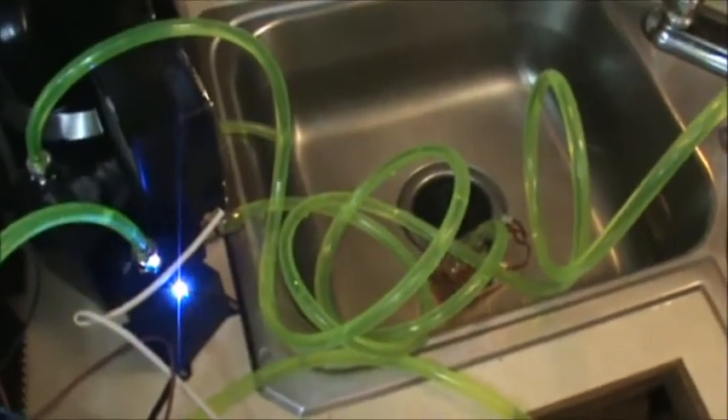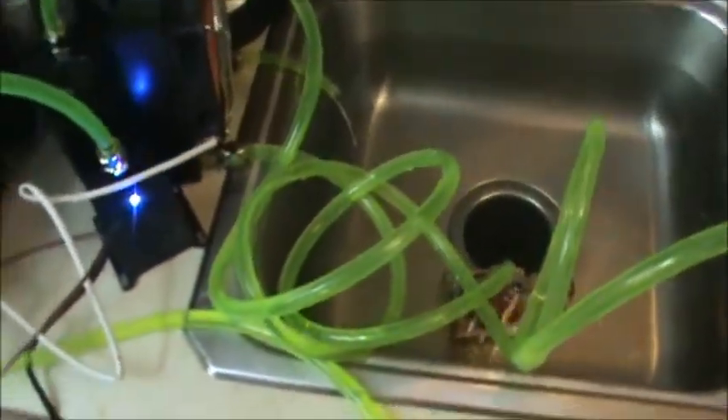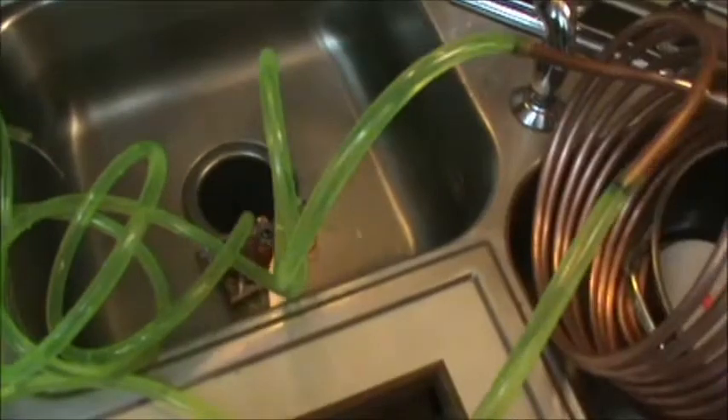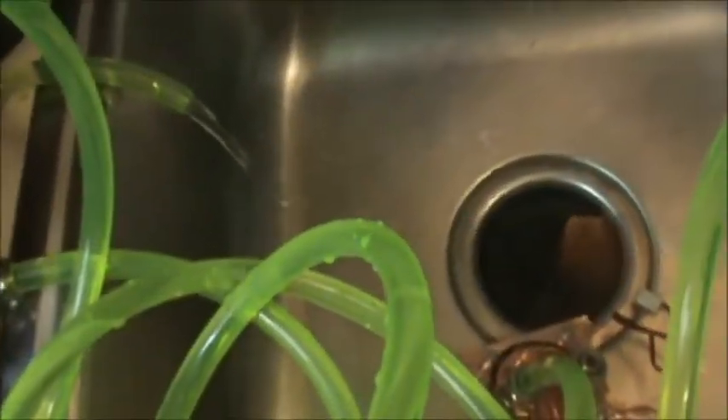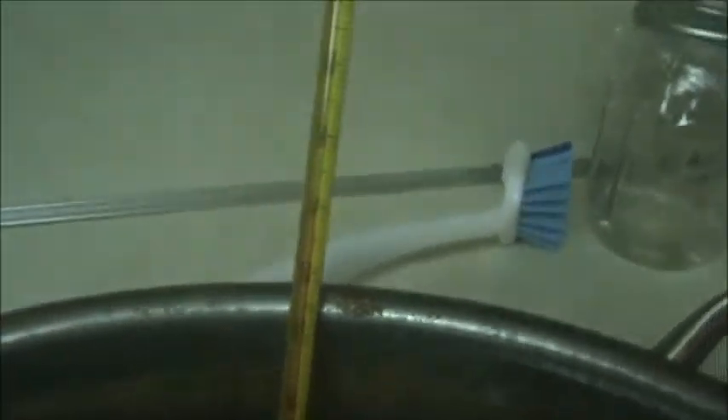I'll turn it on for you. I know it looks like spaghetti now, but if it works, I'll make it look a lot better. Enjoy. I'm going to go ahead and put it in the middle of the pan.